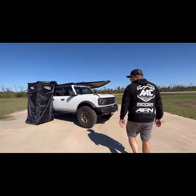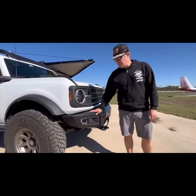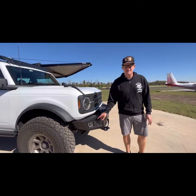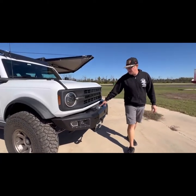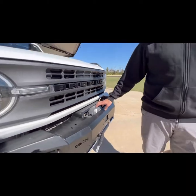Up front we've got our AFN 4x4 steel front bumper. This bumper comes with fog lights and turn signals — this is a switchback turn signal. So when it's lit up it is a white halo. When you turn on your blinker it goes to amber. Inside we've got a SuperWinch 10x with synthetic rope winch mounted in here.